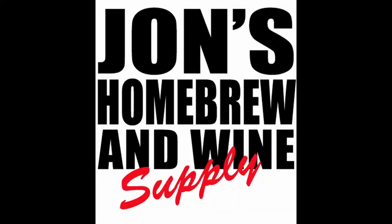Cheers! Thanks for watching. Hope you enjoyed the bottling video. Good luck!